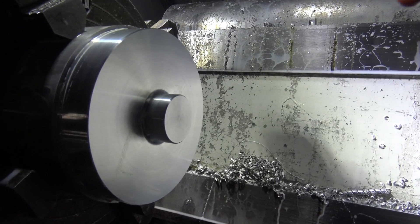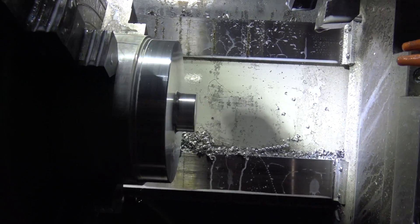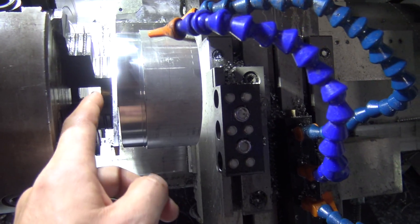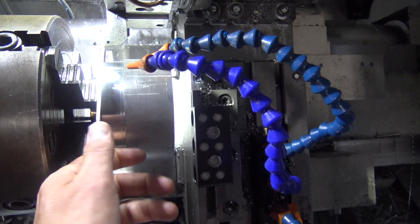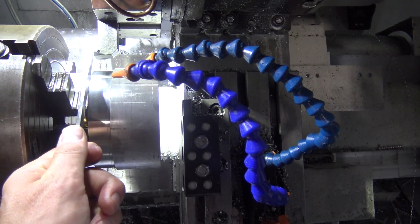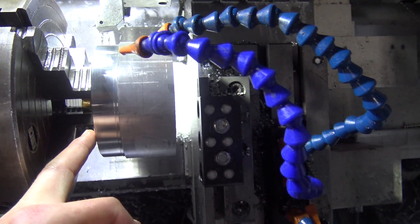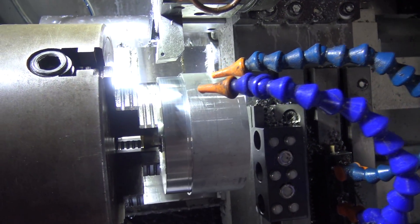That's awesome — dodged a bullet on that one though. Let's flip it around. We've got her flipped and dialed in. Got some shim stock to help protect the surface finish on the boss that we're holding. And then I use this parallel as a spacer because that radius would unfortunately interfere with holding the part right up against the face of the chuck jaws, which I would have liked.